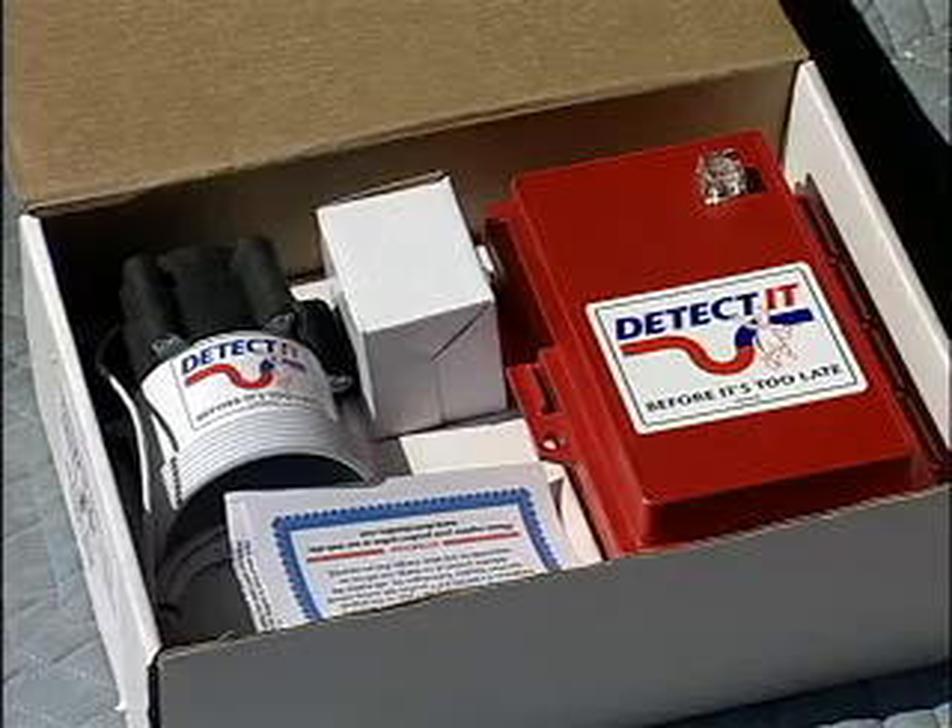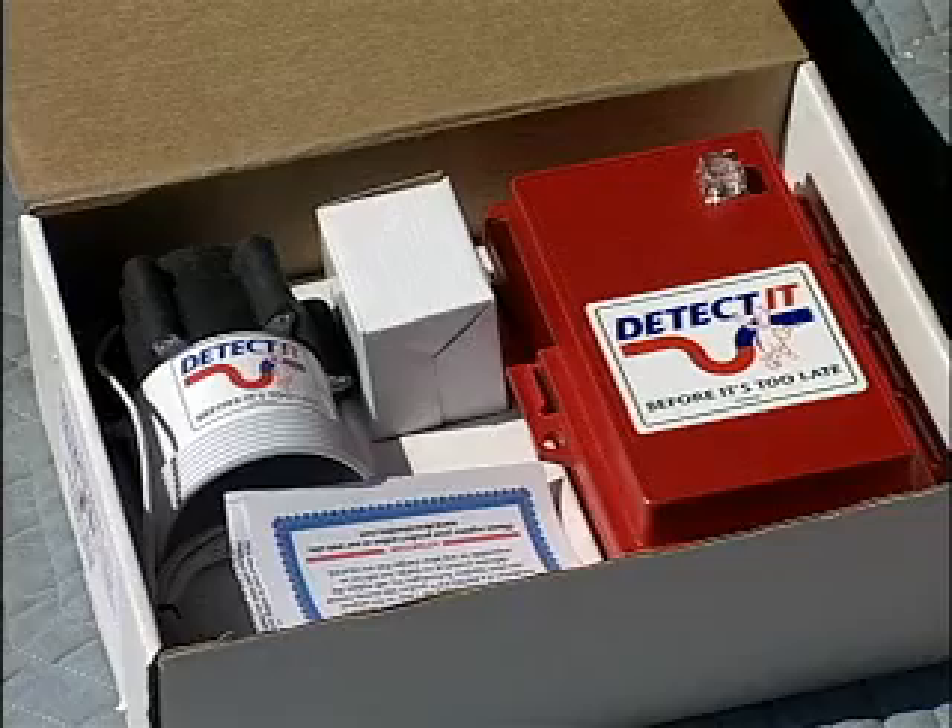I'm Joe, this is Dan. We're from Spyglass Technologies and we're going to show you an installation of our hardwired version of our detected device from start to finish. Danny is our main installer and we're going to go over the step-by-step installation instructions.